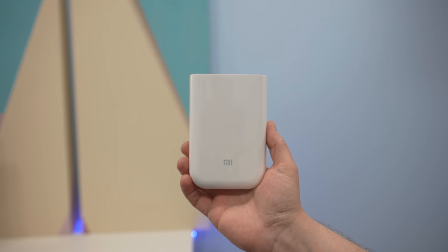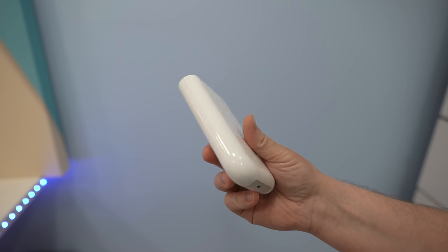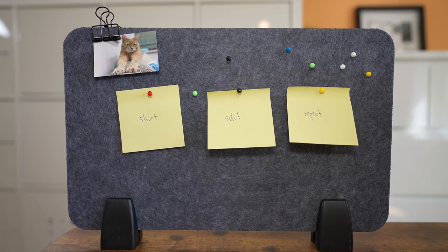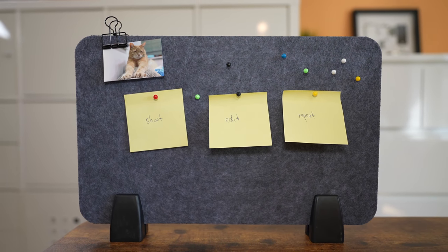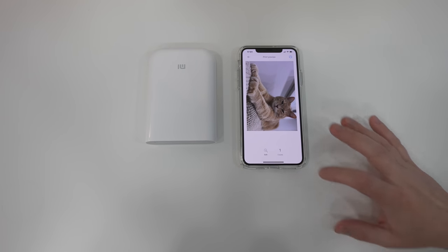This portable printer is compact but it packs a ton of features that can be unleashed using the Xiaomi Home app. The device uses Zinc inkless technology, meaning that it does not use ink yet it prints out high-quality photos.